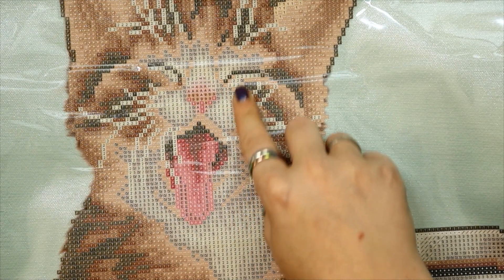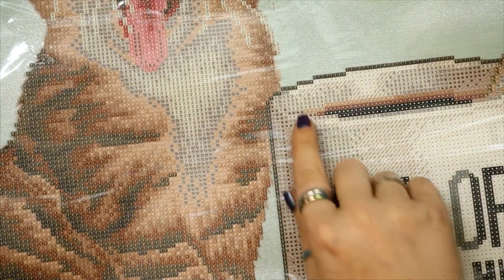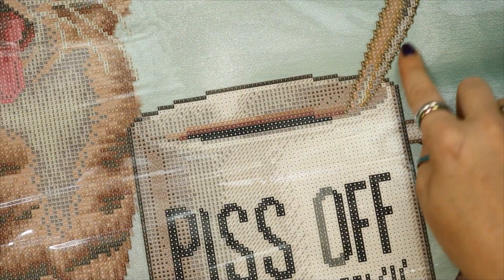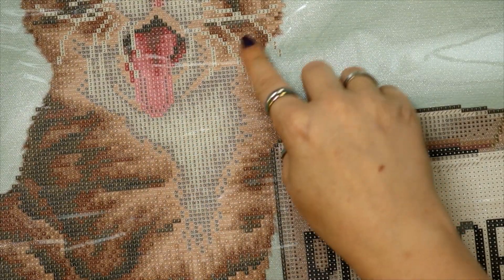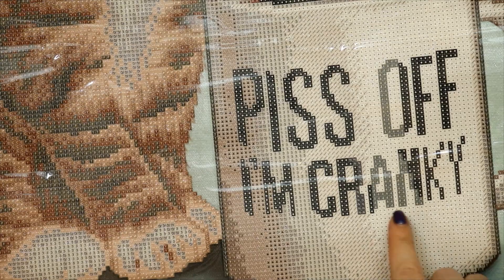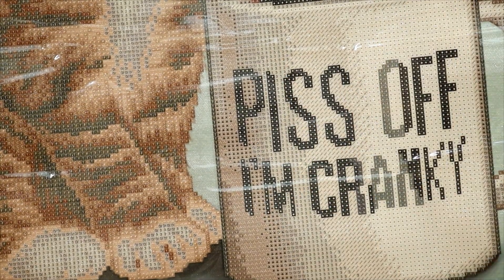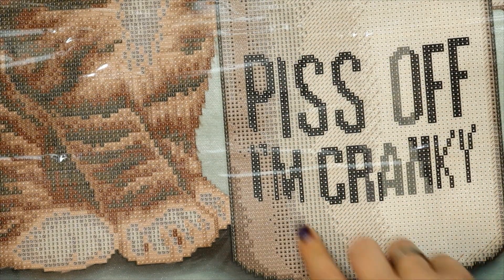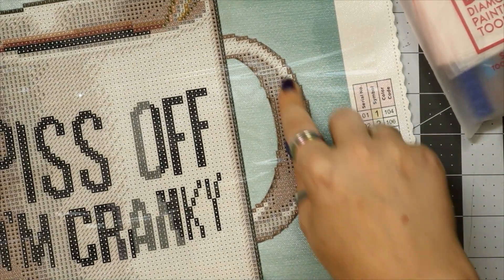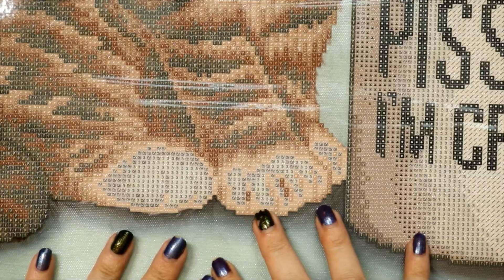We've got twos and threes in the face. The twos are all whiskers. Around the coffee mug we have some threes, and some threes in the spoon. All in the kitty's chest here it's twos and threes — this is a big blotch of twos right here, with the threes running right through. That fourth AB is only in the word 'Cranky.' I might replace those with AB 310s so everything shines. We've got threes all through the cup, threes on the handle, and threes all through the kitty's feet — sprinkled beautifully!